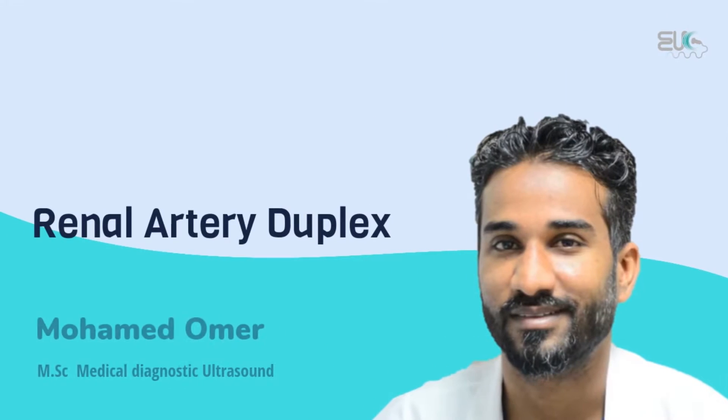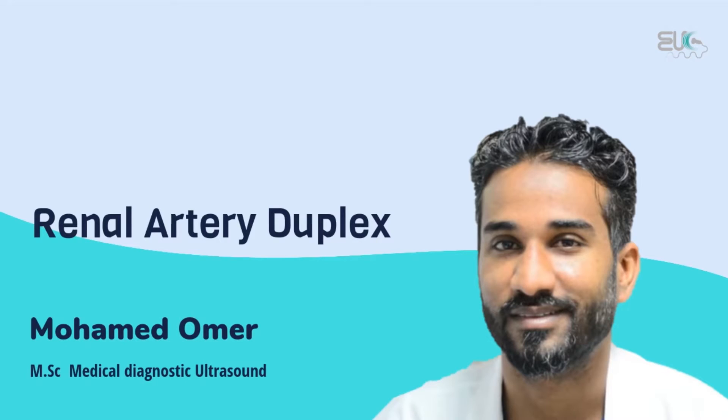Hello everyone, welcome back to the channel. My name is Mohamed Omer, Medical Diagnostics Sonographer. Today I will demonstrate with you how to perform a renal artery duplex ultrasound protocol.